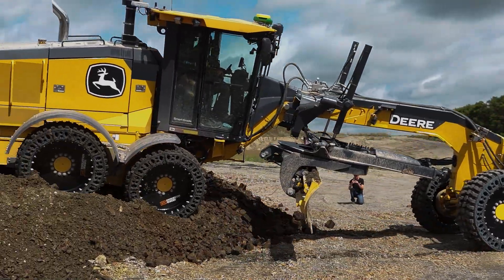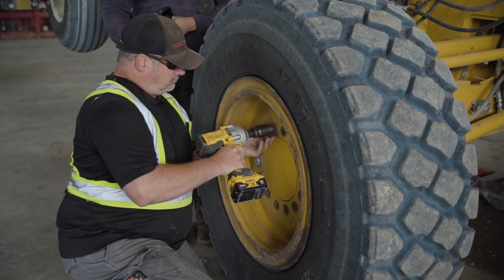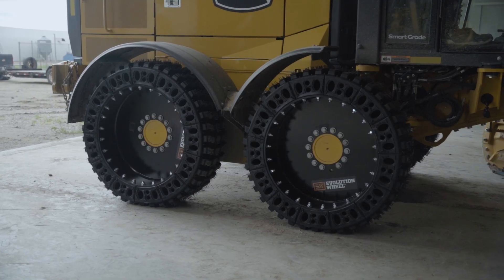The grader actually performs pretty well in the rough cutting application — you're going low speed, you need good traction, you're cutting heavy dirt. With that, we've got good performance at low speed and good performance at rough cutting, but we need to improve on the high-speed hop. To do that, we decided to take the grader back to the shop and swap out the front tires for pneumatics, so we can isolate the problem and see if it's really the front tires only, or if the rears are also contributing to the grader hop.